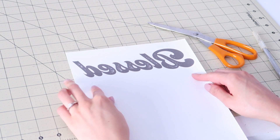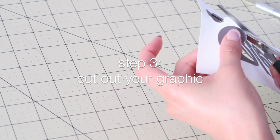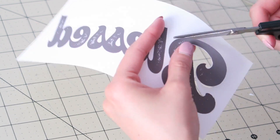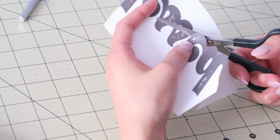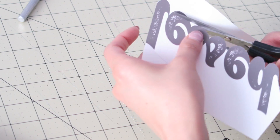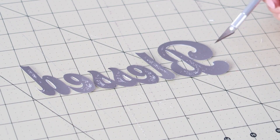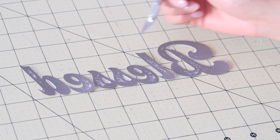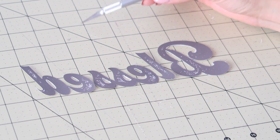It should come out the way that you had it on the computer. If all looks good, you can start cutting it all out. There were some areas that were pretty hard to get to with scissors, so I used an exacto knife to get in between the letters and everything, and it worked out really well.